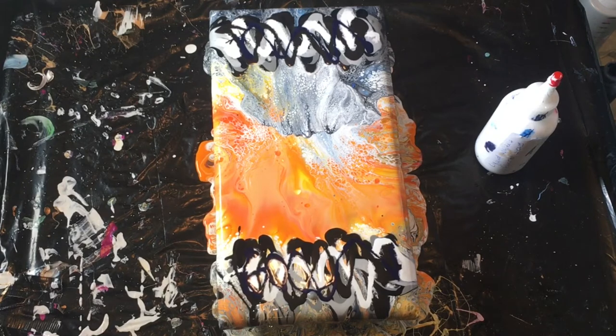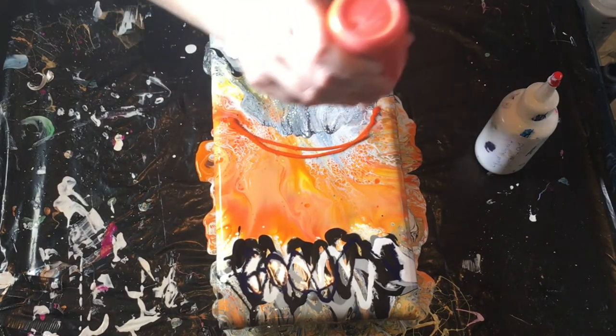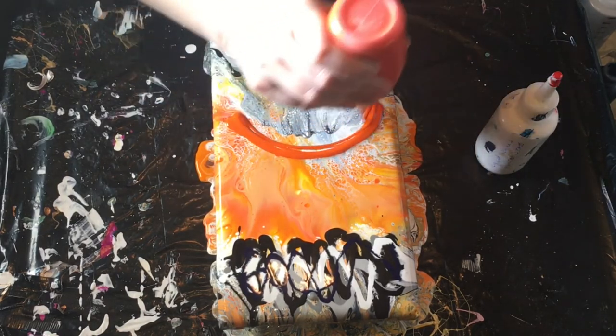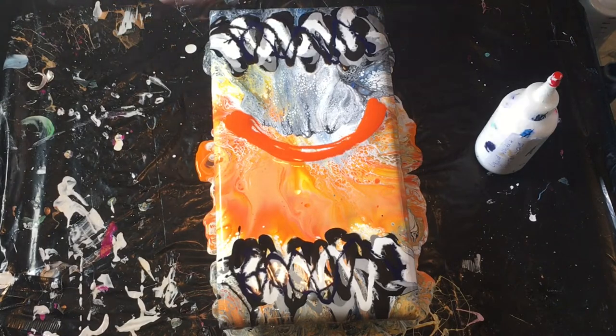And we're going to do the oranges again. We're going to do them lower — below where that orange is right now. That was cadmium orange.